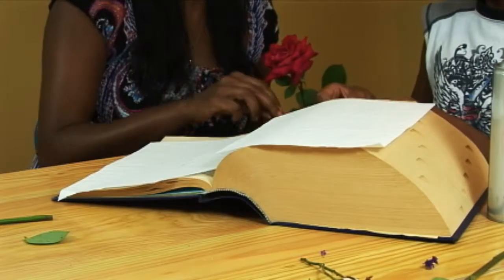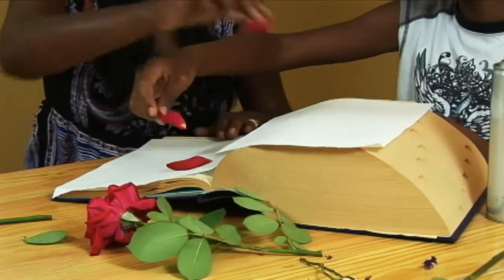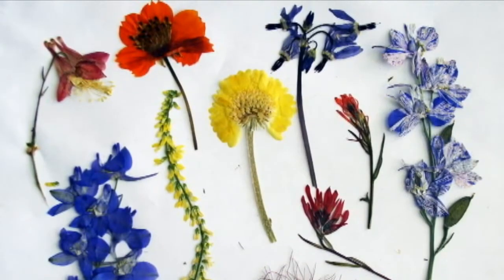An affordable way to press flowers is to simply grab a phone book or a dictionary. You want to open the book towards the end and line the pages with paper to protect the pages. Then close it. You want to wait a couple of weeks, checking on it periodically, and soon enough you will have a beautifully pressed flower to keep for years and years.